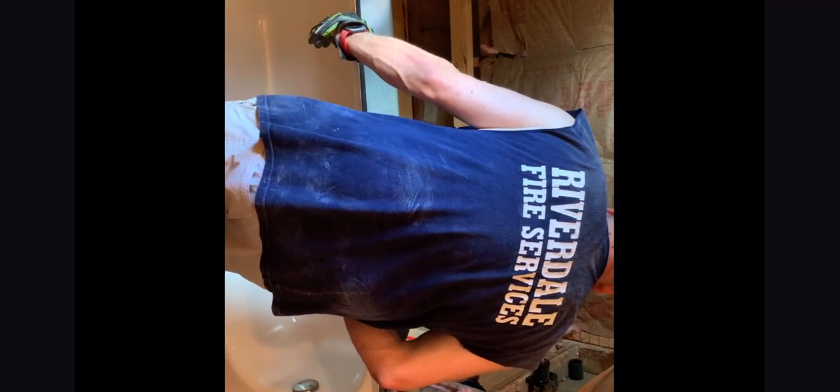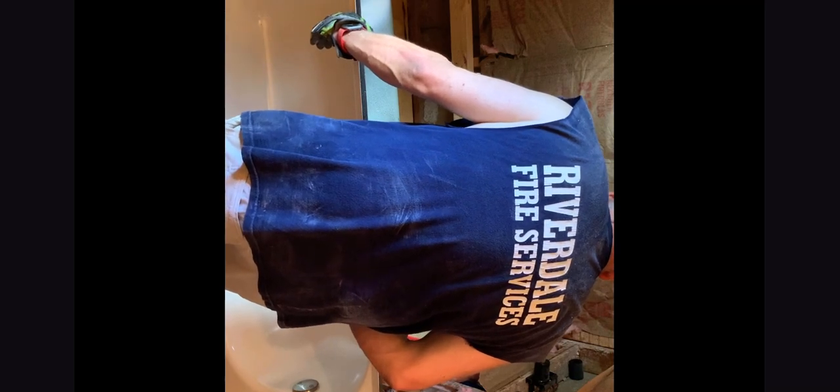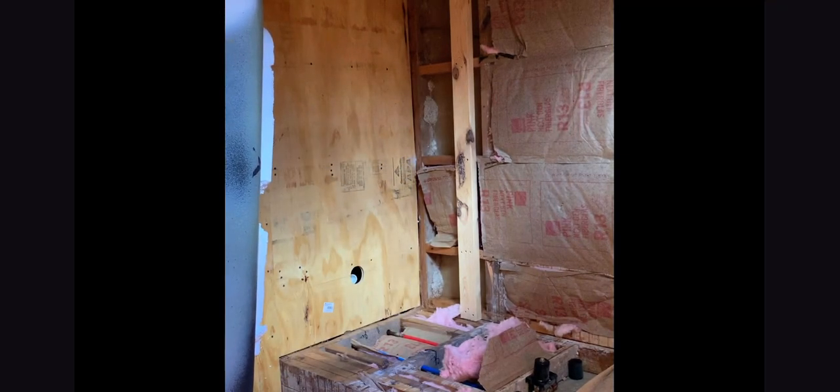I got the drain coming right out of the bottom. Whoops — don't worry about it for a minute, I got to modify it. I forgot about the overflow — I'm an idiot. No, you're not. Yeah, I am.